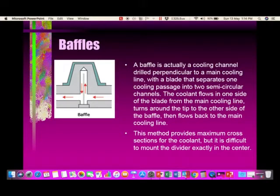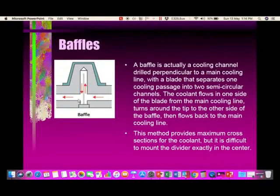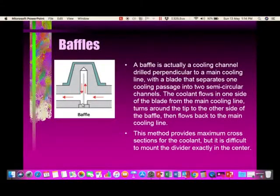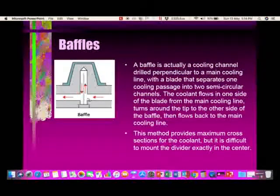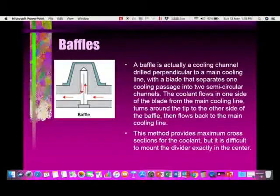Let us look at how a baffle typically works. A part is shown in green color and a core in gray. You drill a cross-drill hole and another hole, then place about a 1 to 2 mm thick steel plate inside the large hole. The coolant comes through the hole, flow gets diverted, takes a U-turn, comes back down, and goes to the next hole. This method provides maximum cross-section area for the coolant, but it is difficult to mount the divider exactly in the center.